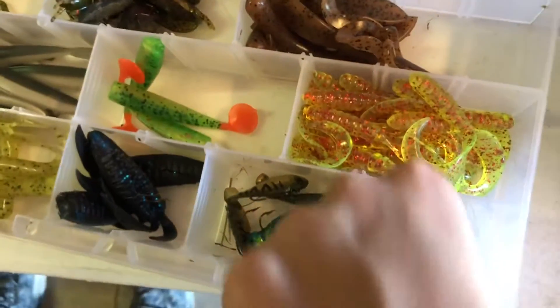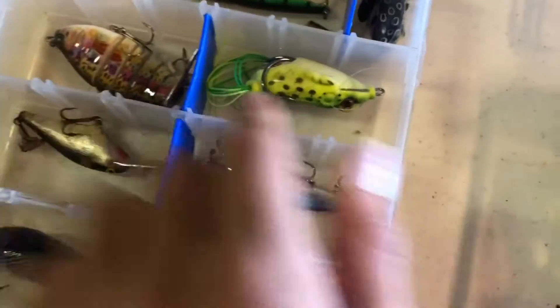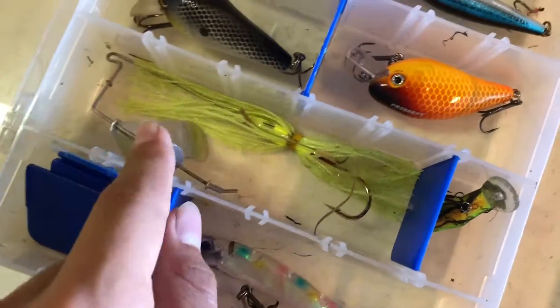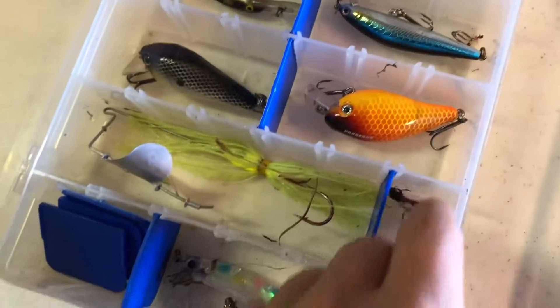We just have some fish things here. Moving on to our hard baits — we have square bills, two frogs here and one more frog right there, a spinner buzz bait thing, and this little cricket thing that we never used. Some of the stuff just doesn't get used as much as it should.